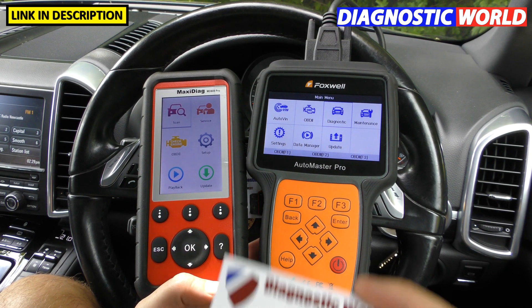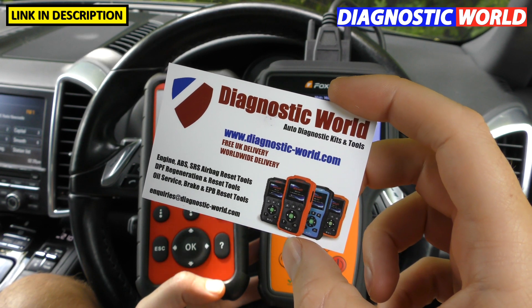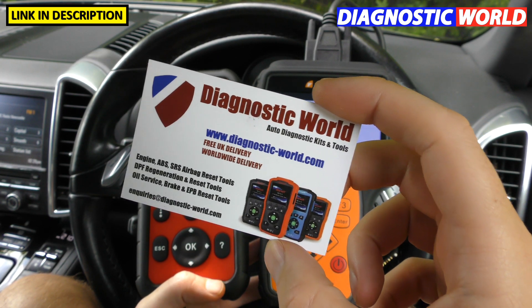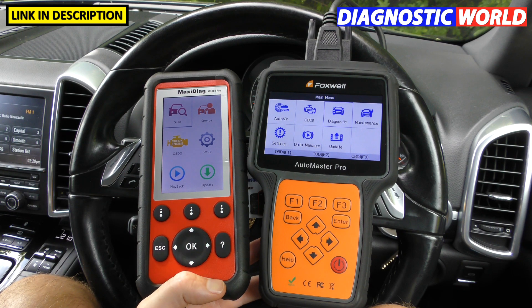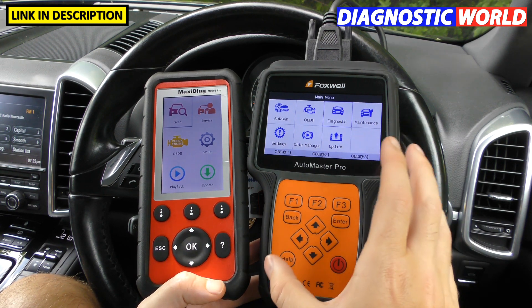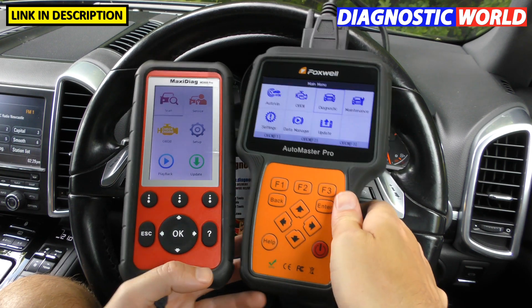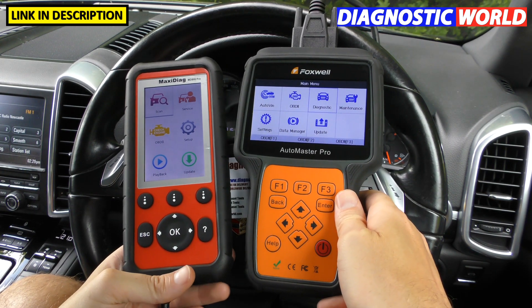Both of these tools are available at Diagnostic World — www.diagnostic-world.com — and I'm going to put a link to these kits in the description below this video. That's where to buy them, and that way you get genuine tools. There are fakes and clones on the market, so you really do need to be aware of that.